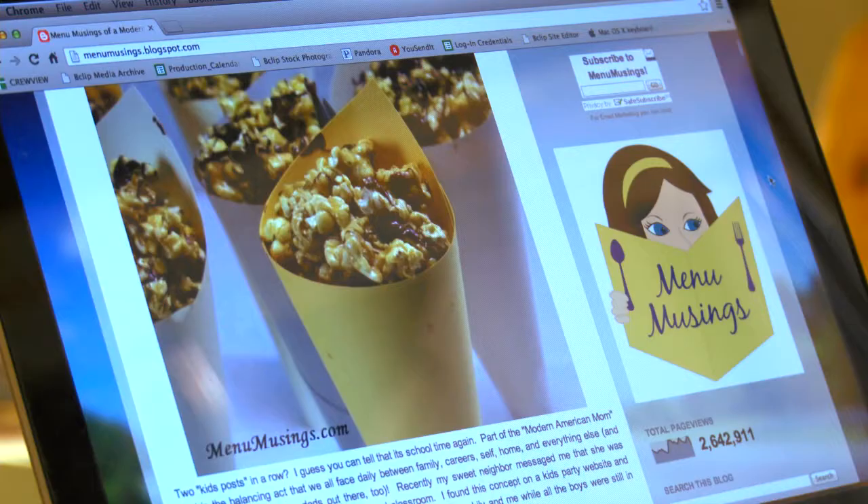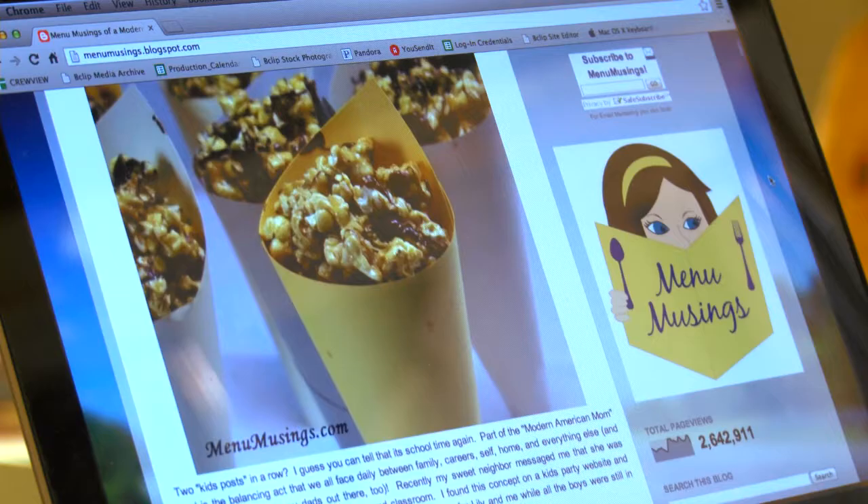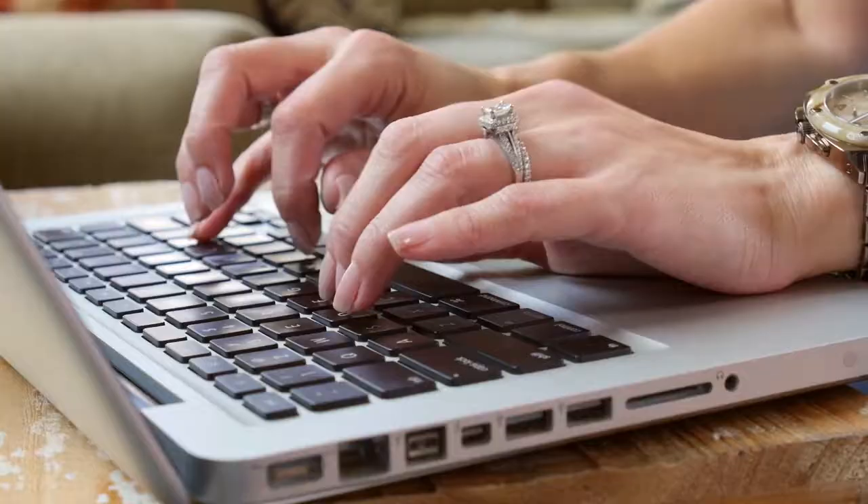My food blog, Menu Musings of a Modern American Mom, reaches thousands of people all over the world each day, and today I'm going to cook with you. Let's get started.